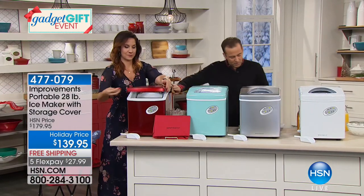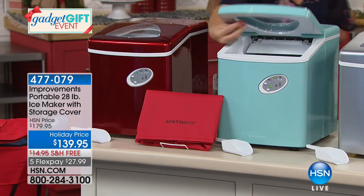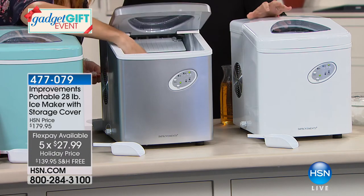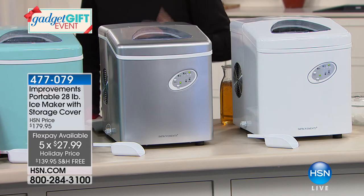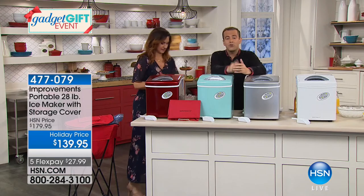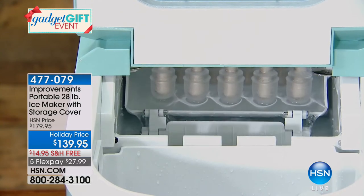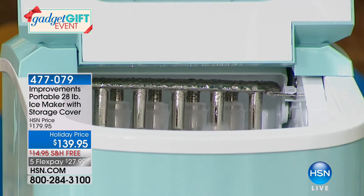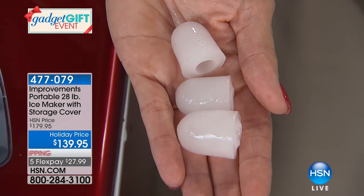One quick look at the colors — we have red, ice blue, silver, and white. White will be the first to sell out. FlexPay of $27.99. These emerged on the market very expensive, but our Improvements one is one of the best sellers in America today. The Improvements catalog is actually part of our HSN family, so we can pass on these savings to you. This is my absolute favorite because you have the small, medium, and large ice sizes. The small is perfect for smoothies — they blend up to a creamy consistency. The medium is great for buffet needs. And when you really want to savor those expensive whiskeys and scotches, that's when you want the large.